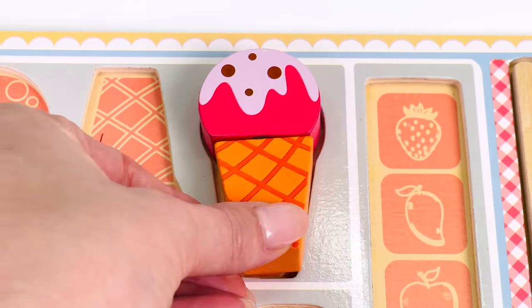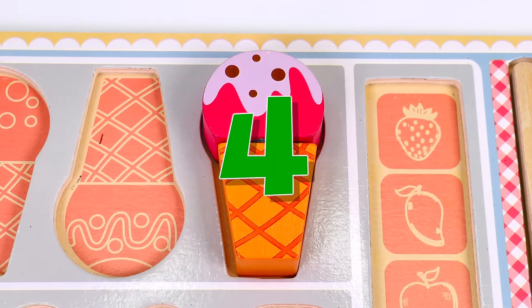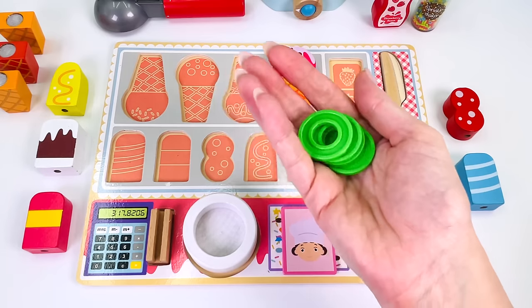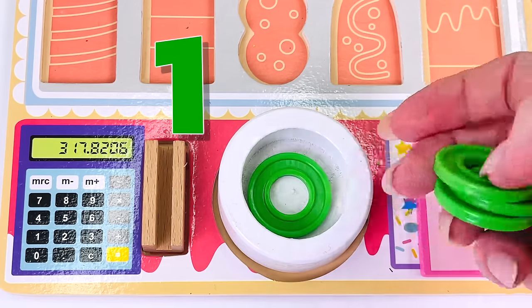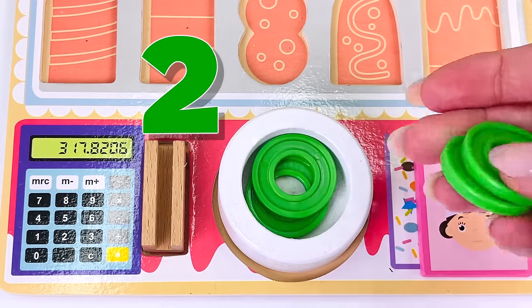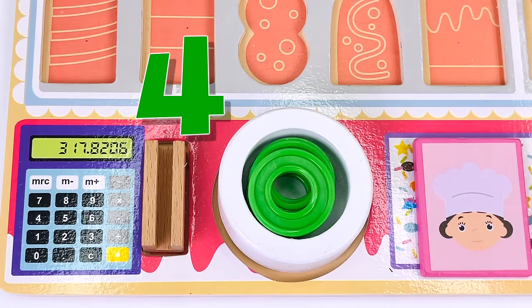I think that matches. Let's see if it fits. It does. This ice cream cost four coins. How many coins did our customer give us? Let's count them together: one, two, three, and four. Great job counting.